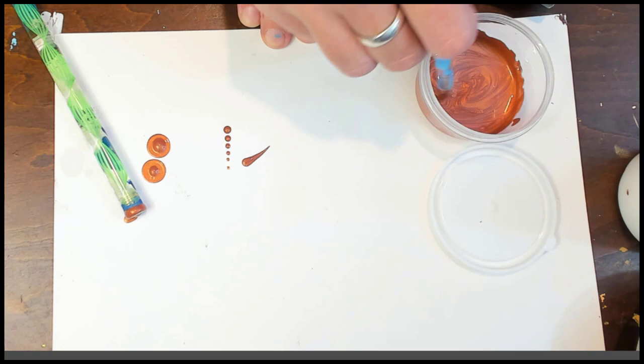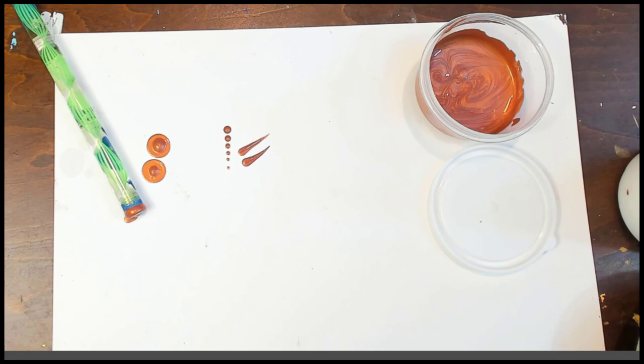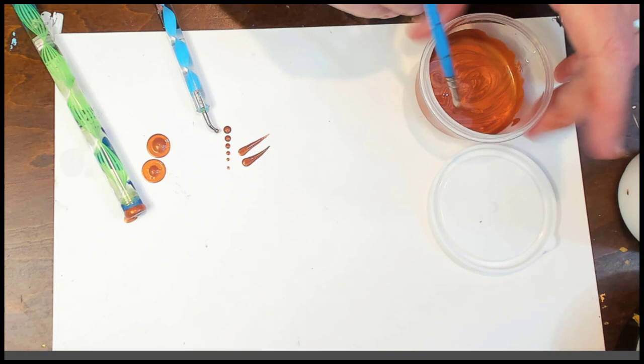Let's see a couple of swipes — just drag it on out there because it's a good consistency for the paint. It didn't take much effort to get it to this point, and they're still super shiny.